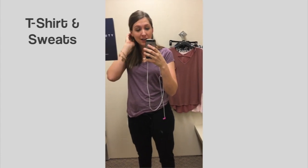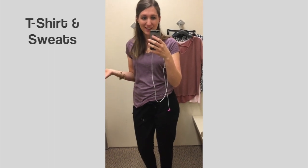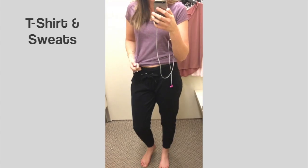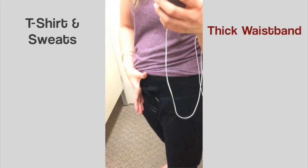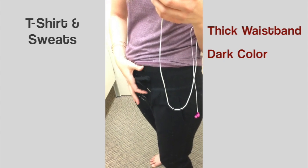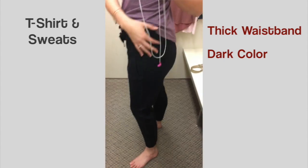Yoga pants are pretty tricky when it comes to concealed carry. However, here's a cool option — it's kind of like sweatpants but a little slimmer, so you still get that nice slim look you'd get from yoga pants or leggings. What's nice is it has a thick waistband — dark, of course, because dark colors are the way to go — and that nice thick wide waistband gives it a little cushion and concealment.